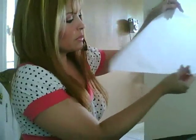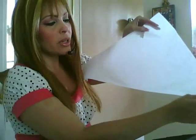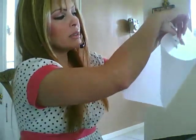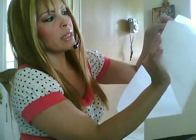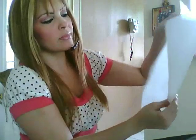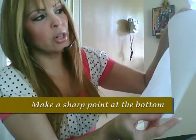What you want to really do with this is put the longest part to the bottom, and you're gonna bring one corner and roll it to the top, inside to the top. On the bottom you want to have that sharp point.